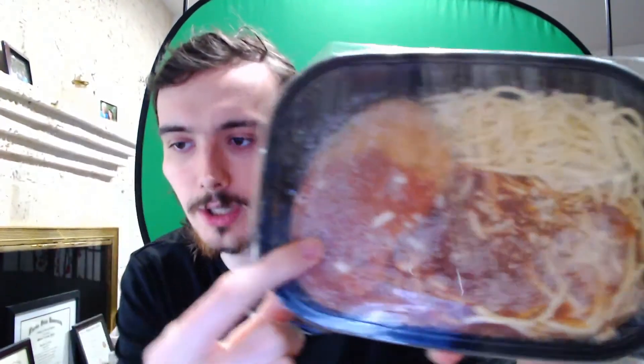You can't really see anything. We've got one chicken piece right here and then a bunch of pasta with some sauce. I'll go cook this up. Be back in however long.